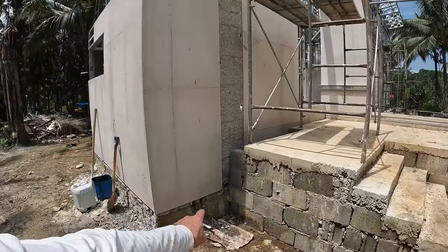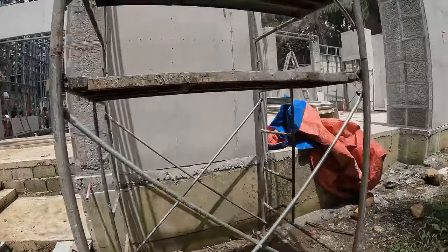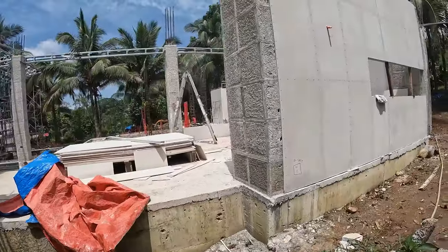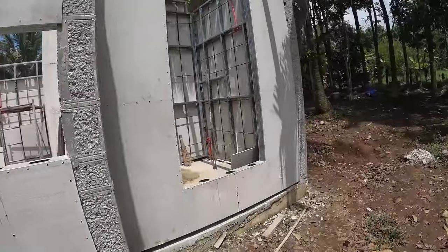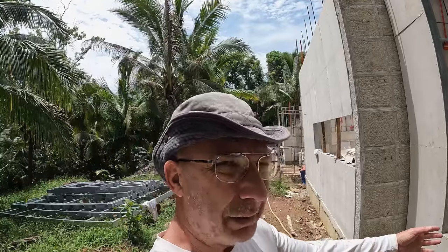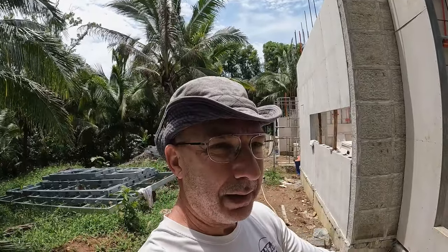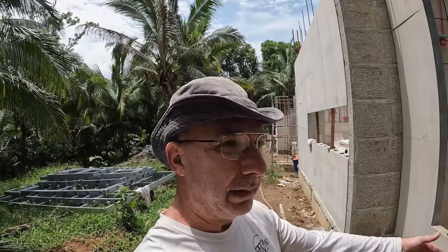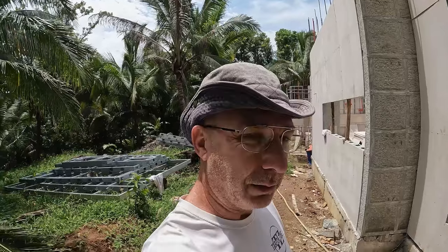I've got another water outlet here and another electric here. Over here at the front of the kitchen I put an electrical one here. And then I want another water outlet here — especially when you have a laundry room or a CR on the corner of your house, it's easy to put a water outlet on the outside because that area is already filled with water pipes. So just go ahead and ask for it.